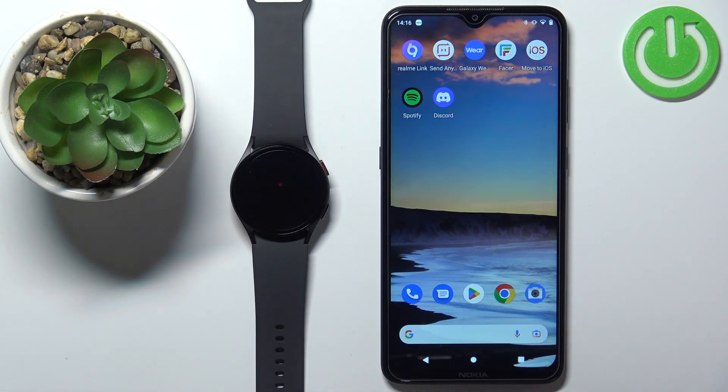I'm pretty sure if you're not wearing your watch — for example, if it's on the table or something — you won't be able to receive the notifications on your watch. You need to be wearing it to receive the notifications.